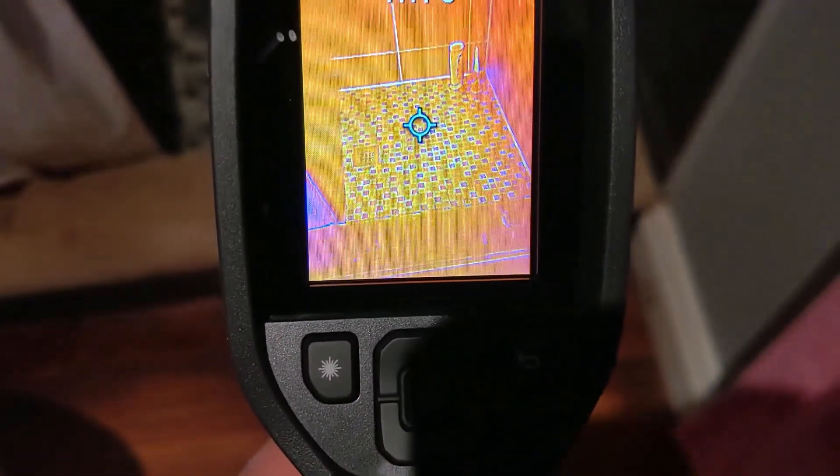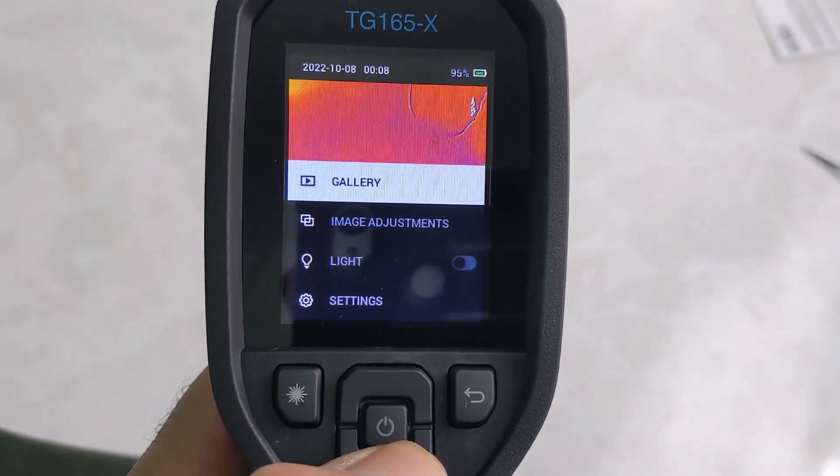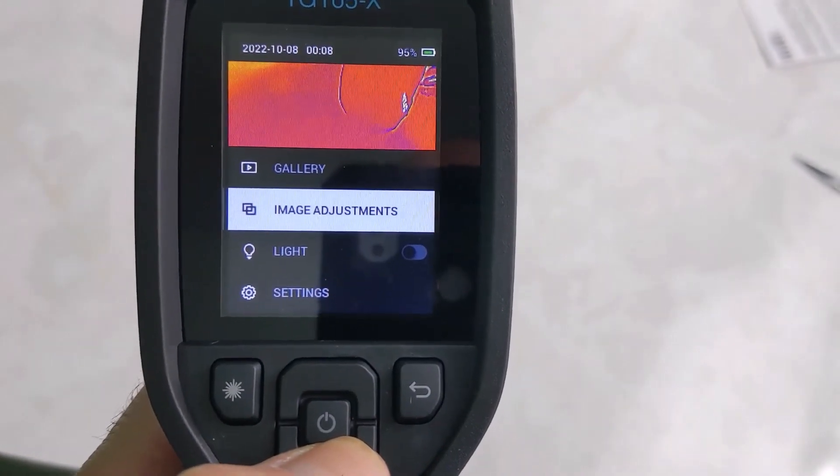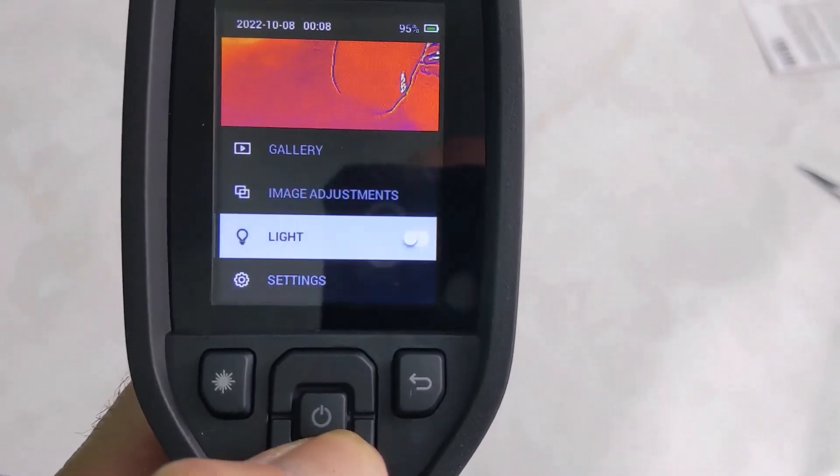Tiles — it's pretty cool. We're just going through the menu here. There's image adjustments, the light, settings.